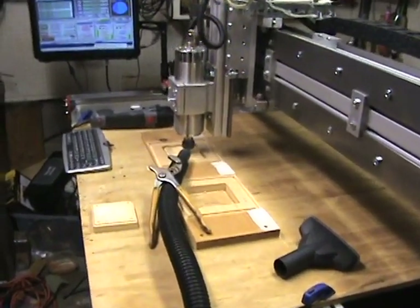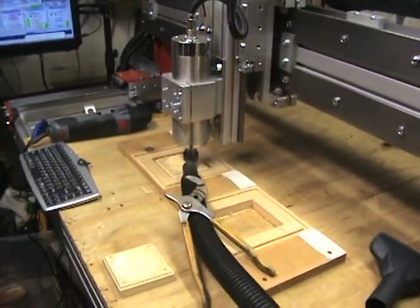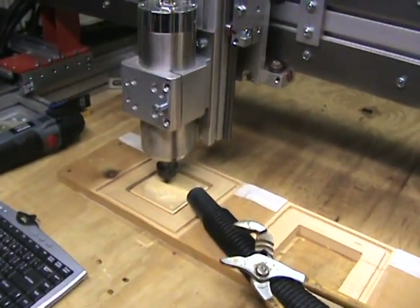Hello everyone, just doing a little bit of contour work here. I'll show a few minutes of it actually running.